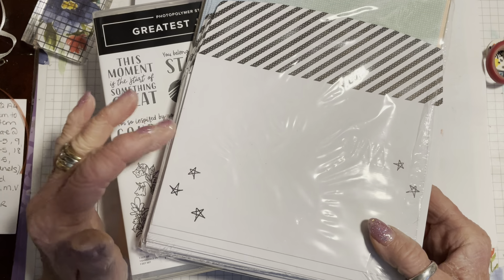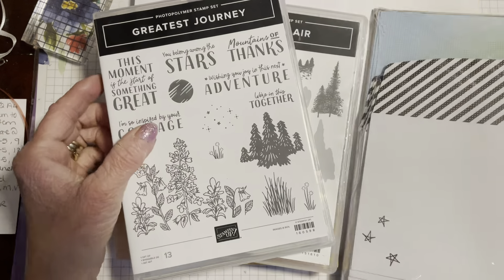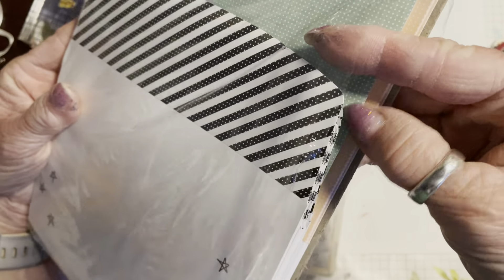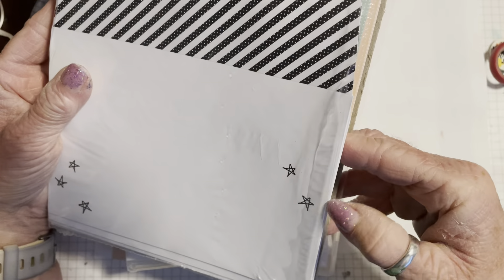Hi everyone and welcome back to the Cross Crafty Yellow Camper. I'm going to apologize now — this is video three that I'm recording today and so far it's not gone well, so there's likely to be several mistakes in this video, so gloss over. This is a quick card so hopefully I won't mess this up too much.